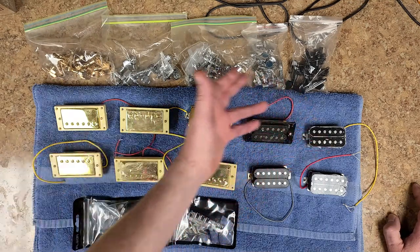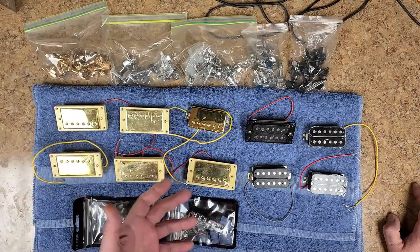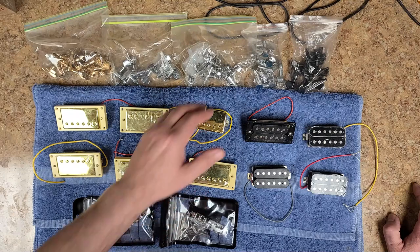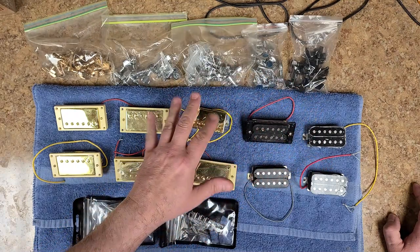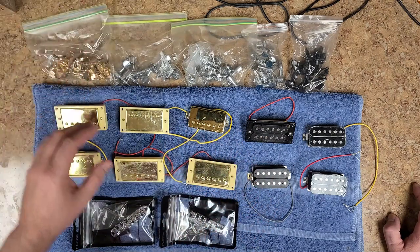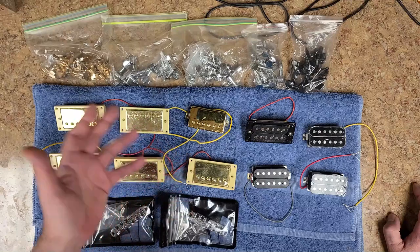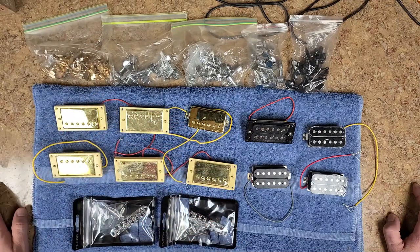First off at the top over here I have a different selection variety of three-and-three or six-in-a-row tuners. I got black, I got some silver, I got some that kind of look like they're more on the nickel side than the silver side, and then I have some gold here. Again, these are in three-and-threes or six-in-a-row. They're not bad — not brand name or anything. Some of these I've taken off guitars that I've worked on in the past when replacing tuners.